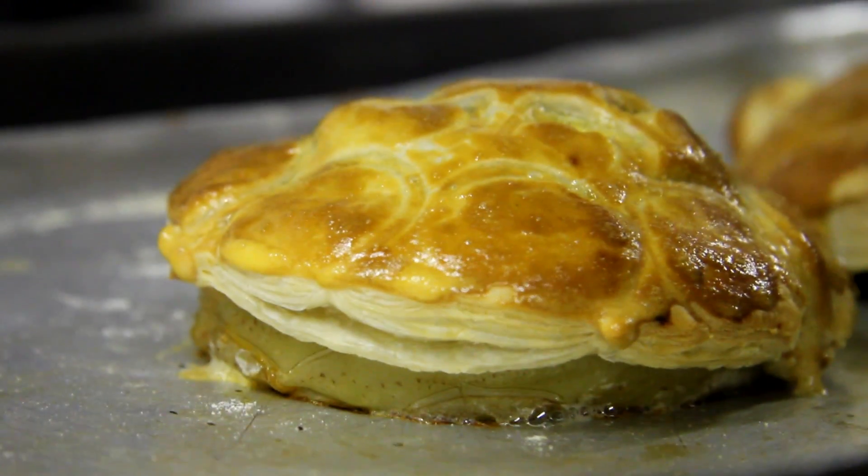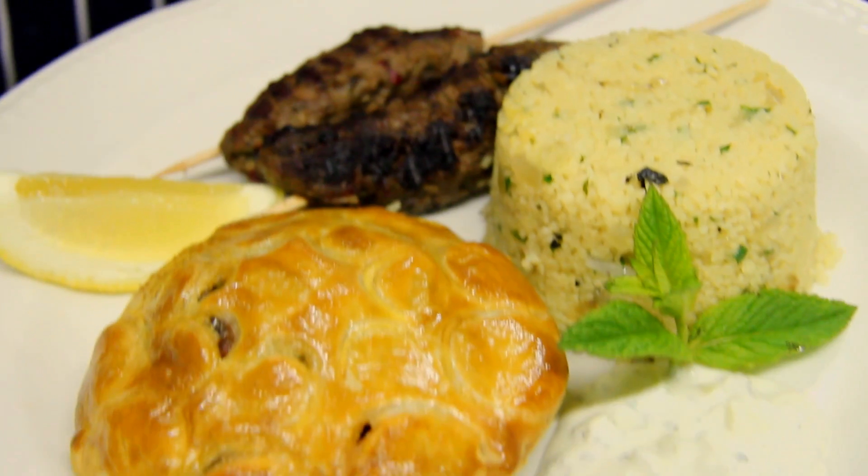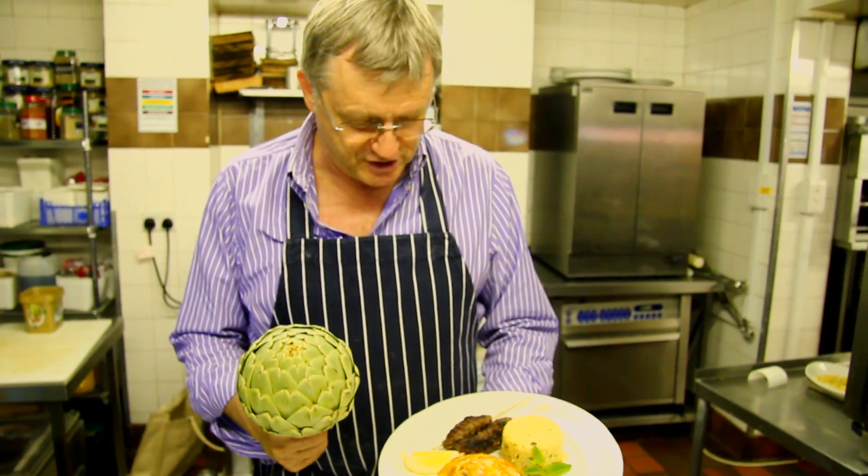I've cooked the pie for about 15 minutes at 200 degrees and it's now ready. I've assembled it onto this plate. I'm pleased with the way this has turned out with the pastry nice and golden, and it looks a bit like an artichoke.